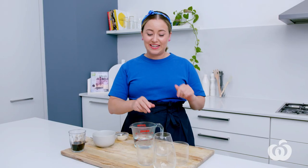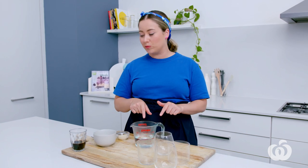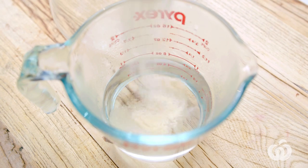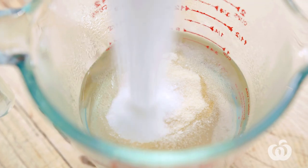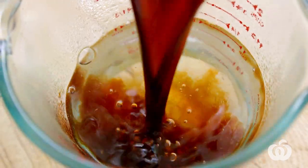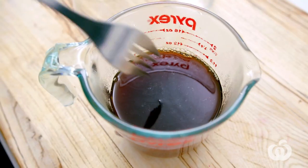We're going to make the coffee jelly, which is going to be the first layer in our mini trifles. I've got some boiling water here, so let's add the gelatin, sugar, and espresso. Now whisk that to combine.